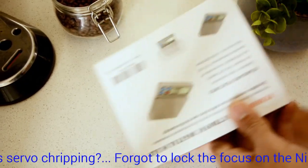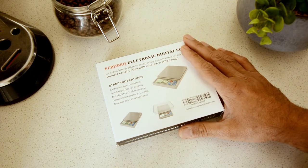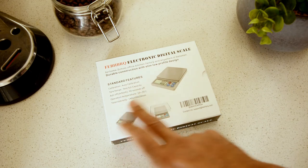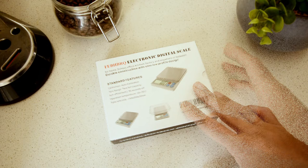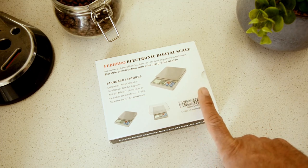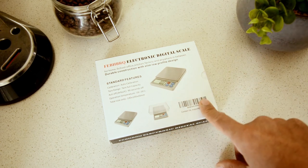So here's the box — it looks pretty good. Some specifications: I got this off Amazon, I'll post a link below. It has auto calibration, tare function, 90 seconds timer, and operation temperature up to 30 degrees. This one is 600 grams with a resolution of 0.01 grams. The other two models were 2 kg and 3 kg with 0.1 gram resolution.